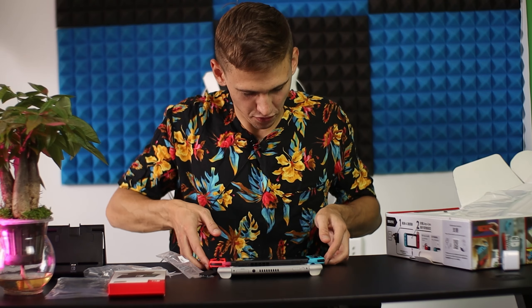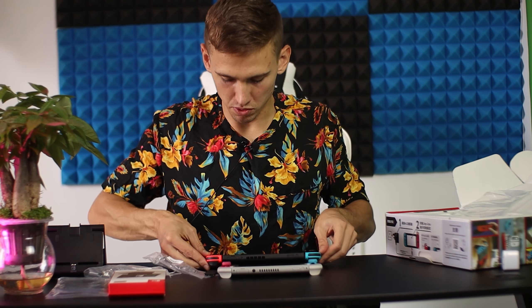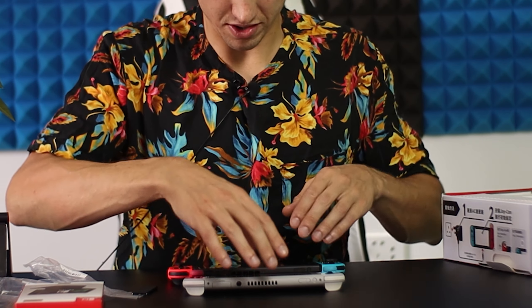Look at the size difference. If you hold the OG Switch in your hands it seems like it's much bigger, but if you put them together they're almost similar. Alright, let's check the other parts of the package.